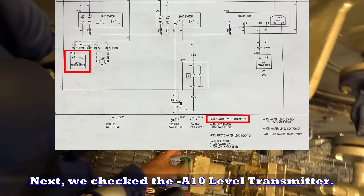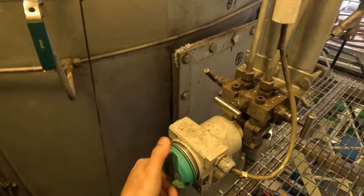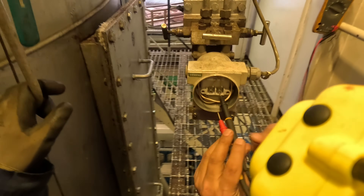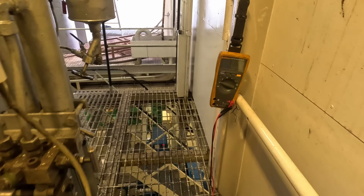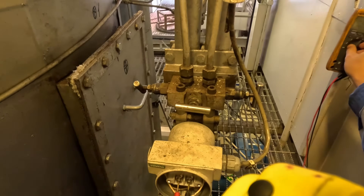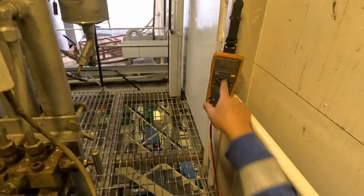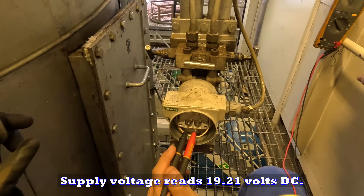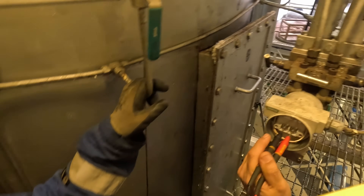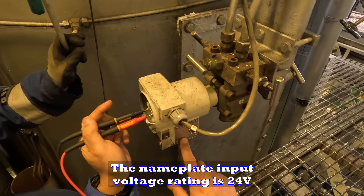Next, we check the A10 level transmitter. The supply voltage reads 19.21 volts DC — voltage is present. The nameplate input voltage rating is 24 volts.